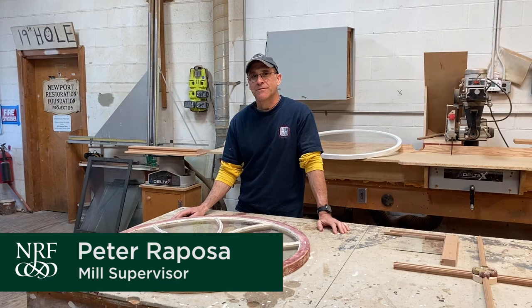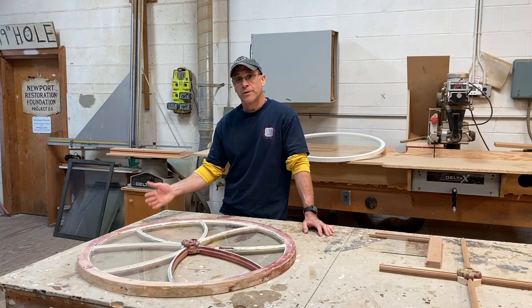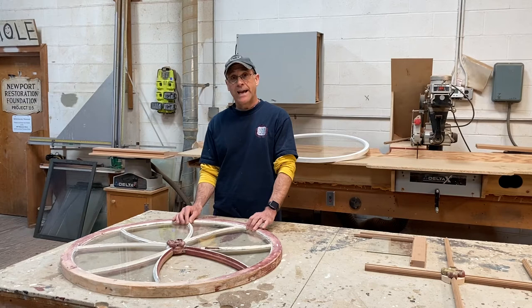Hi, this is Pete Raposa. I'm the mill supervisor here at the Newport Restoration Foundation. I've been with the organization now going on 30 years. When I first started I was one of the field carpenters for 20 years and then I transitioned over to the mill.